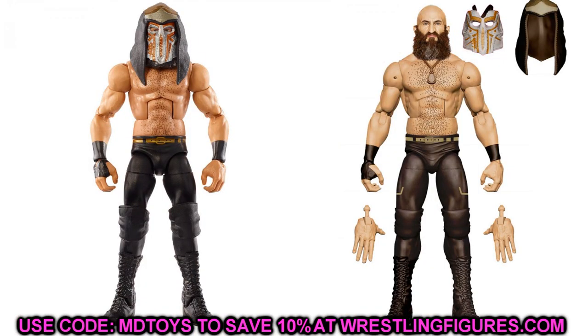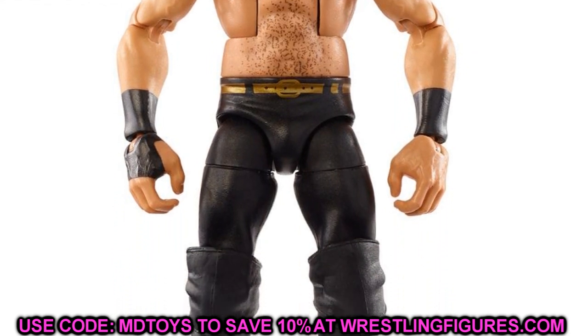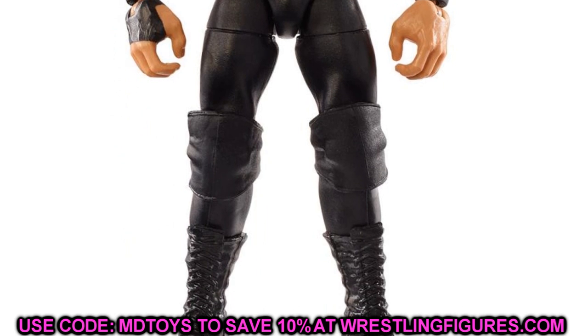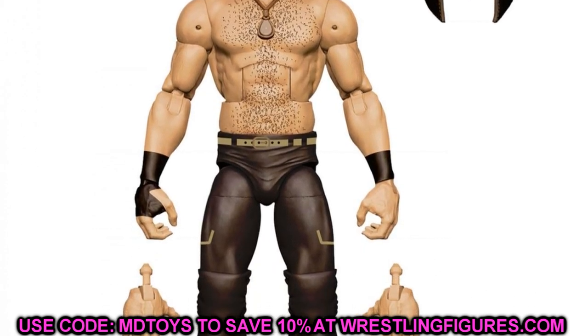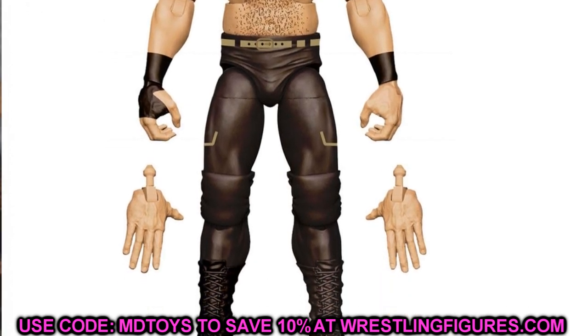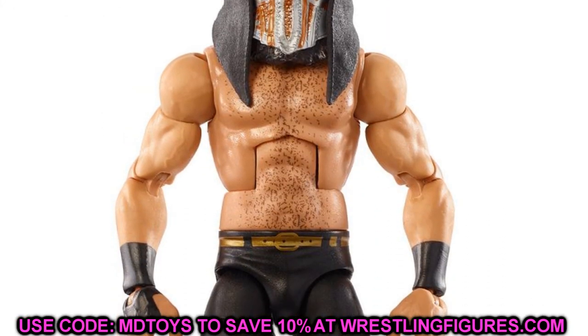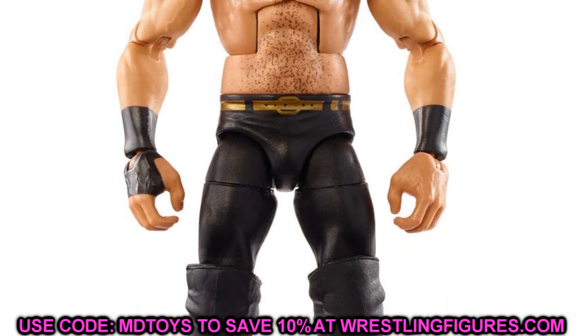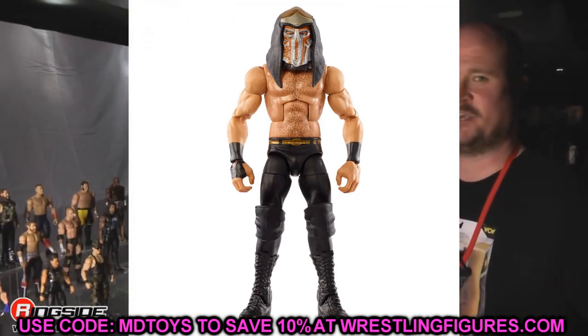Moving on to the Ringside Exclusive — this one's a bit controversial. It's Tomaso Ciampa, and they changed the torso from the jacked Finn Balor or Johnny Gargano torso to the Daniel Bryan torso. I have no idea why they did that. He's going to come with his mask, his hood, and a really nice cloth jacket — that's where the Ringside exclusive portion comes in. He has double jointed arms but the torso choice is just very odd. Let me know what you guys think of Ciampa as a Ringside exclusive.